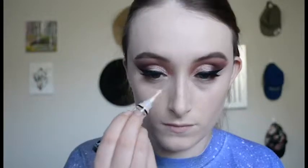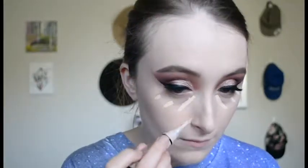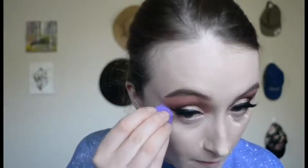Now I'm taking the LA Girl Pro Concealer and popping this under my eyes. I love this concealer — it's got such a great finish, the coverage is pretty good, and over a corrector it looks really really nice. I'm taking this Pixie foundation brush to blend it out — it's a little bit smaller but nice and dense — and then going in with that Real Techniques sponge again just to smooth everything out.